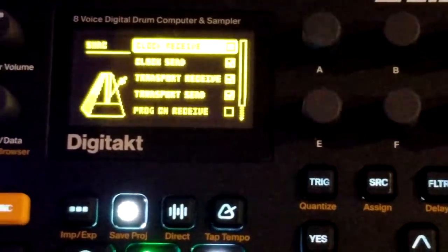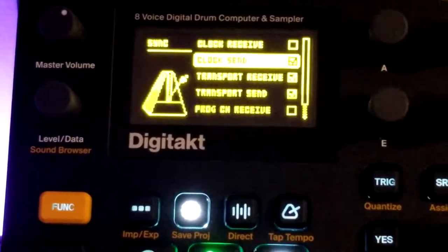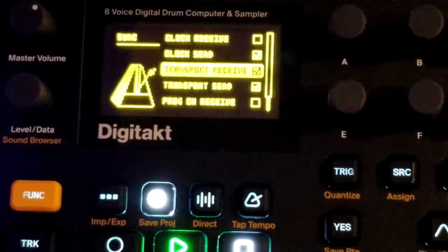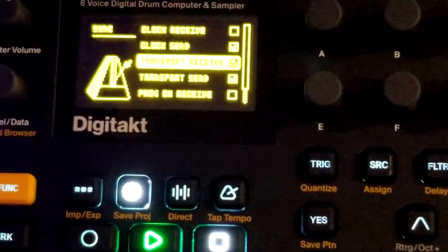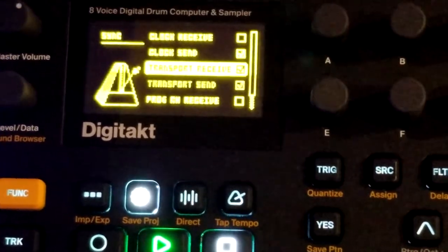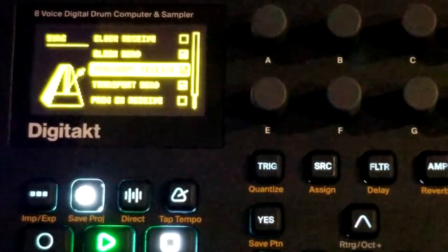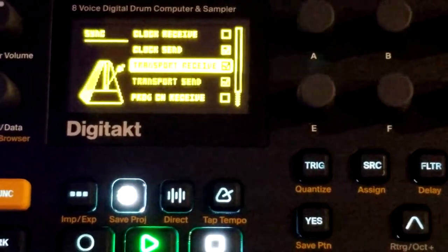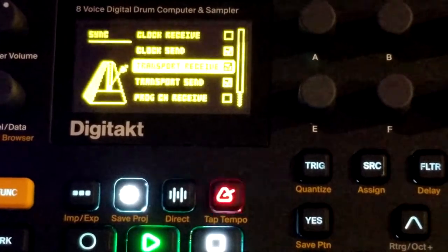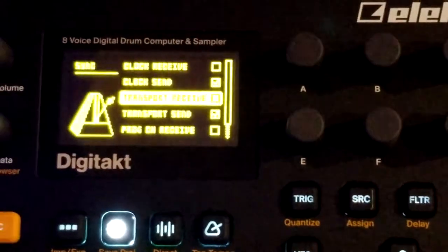The clock send I do have on, because I want to send that over to the Digitone, which will keep these two boxes in sync. Transport receive is another interesting one — I have the KeyStep hooked into the DigiTact, so if I hit the play button on the KeyStep it kicks off the sequencer and everything. I do not want that enabled, because sometimes I'm going to play with the keys and sometimes I'm going to hit play to enable the ARP or sequencer. So I'm going to disable that on the DigiTact.